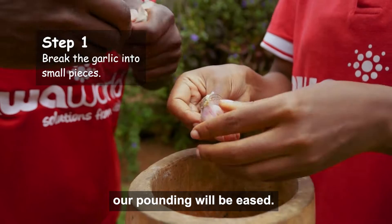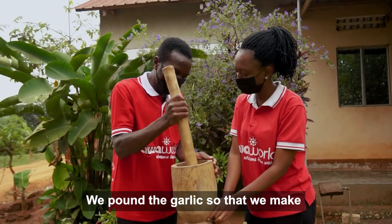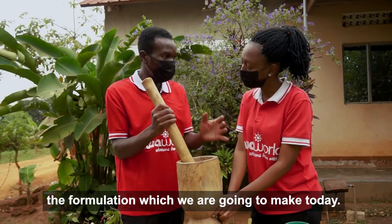This garlic acts as a repellent to pests like aphids and earthworms. When we break them into smaller pieces, our pounding will be easy. We pound the garlic to make smaller particles which will easily decompose into the formulation we are going to make today.